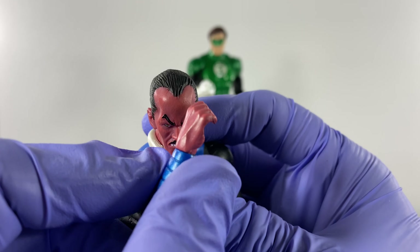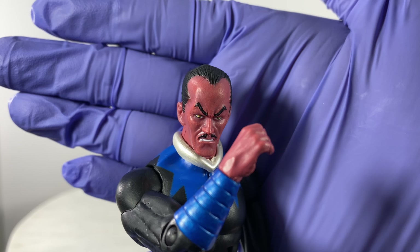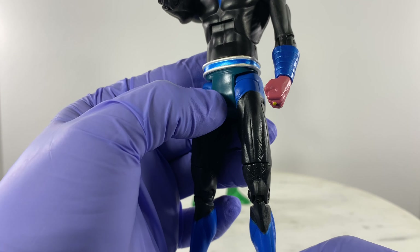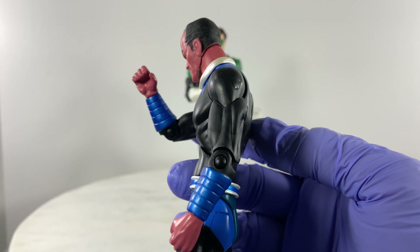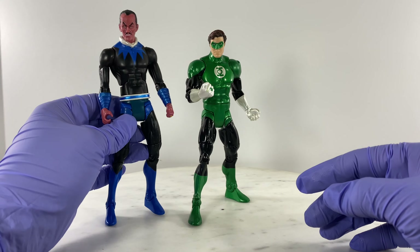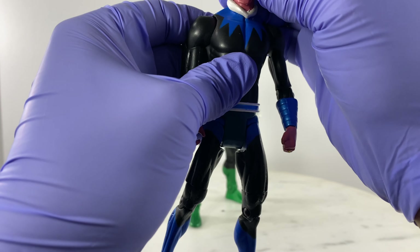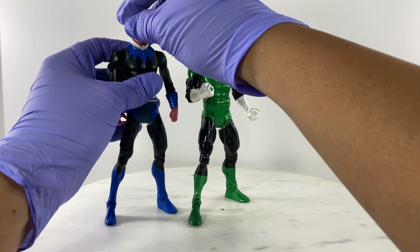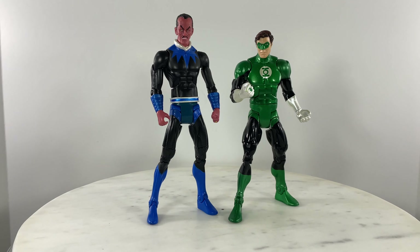Hands are really nice, perfect as to skin tone - it's the same as the head unit. Muscle tone is really defined on all of these DC Universe Classics action figures. With regards to proportion, you could not really fault DC Universe Classics with how action figures are proportioned. But with regards to McFarlane action figures, their anatomy is really, really off sometimes - not all of the figures are built the same.